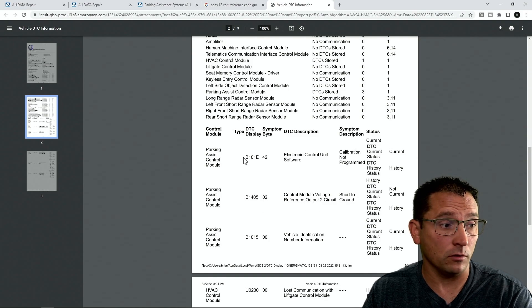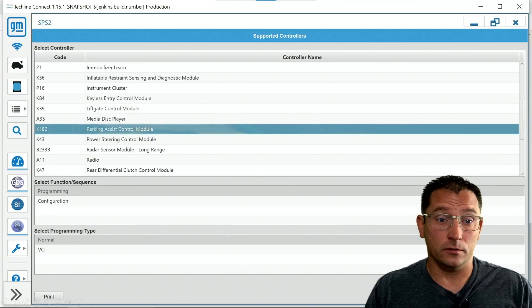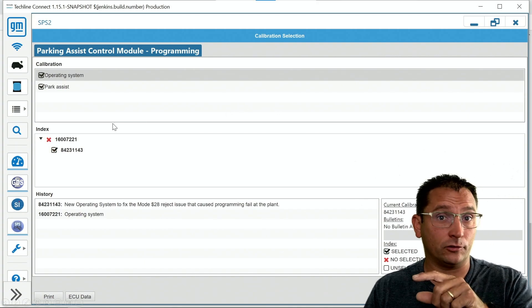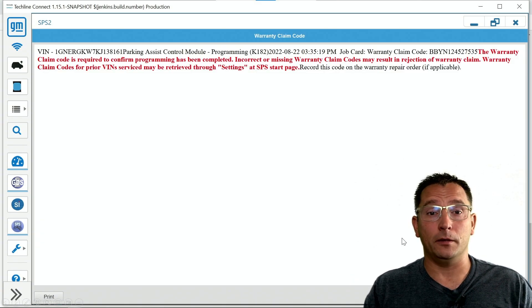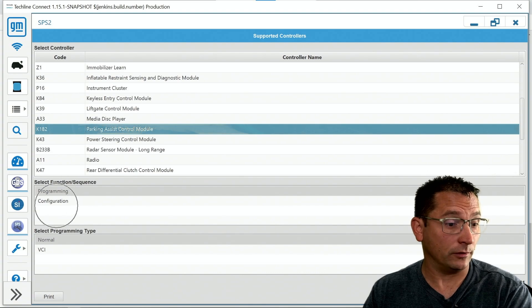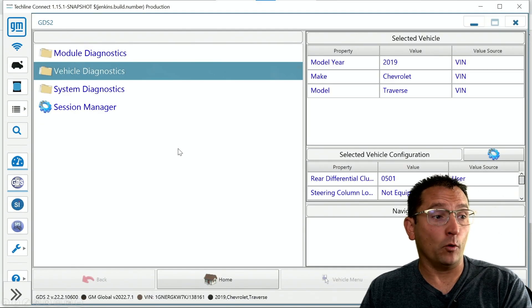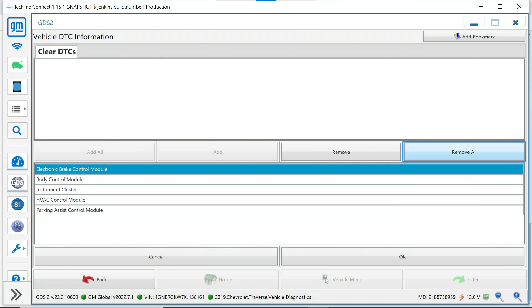At this point we started the programming process, which was pretty straightforward. We selected our K182 park assist control module, went to the screen showing current calibrations, and clicked start programming process. It's about a one-minute program — we got our warranty claim code saying the job was complete. Next we selected the configuration procedure; SPS2 does the configuration really fast and we got another warranty claim code. Then I went to vehicle diagnostics, added all DTCs, and cleared them all.